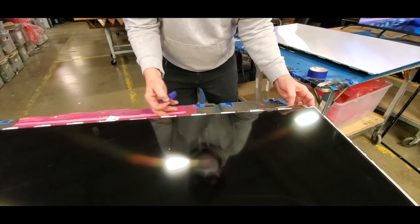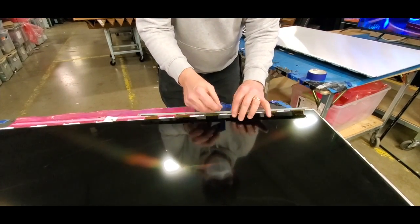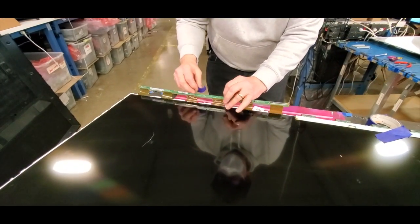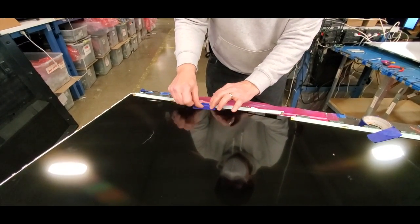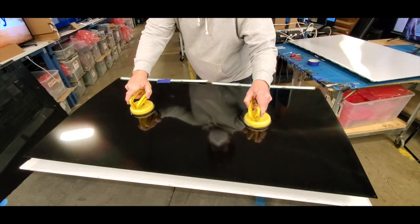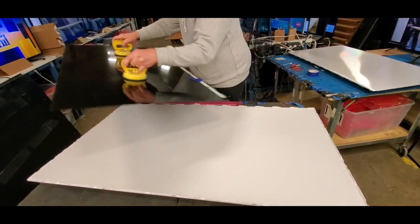Lift up the buffer boards and tape them to the TV panel. Using suction cups, very carefully lift and remove the panel from the TV.